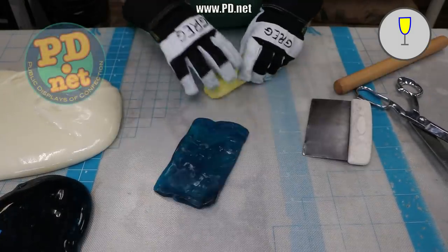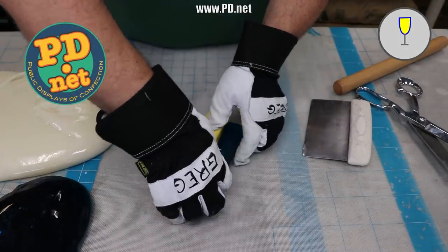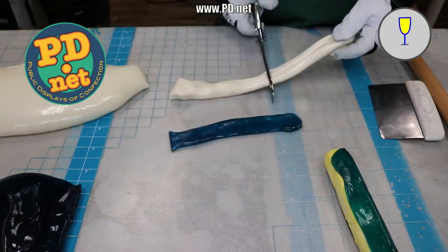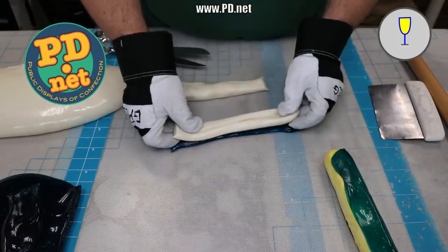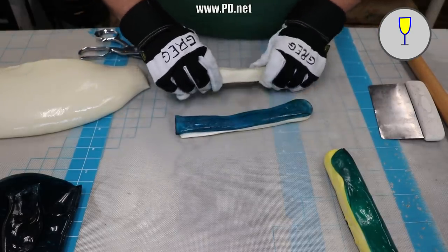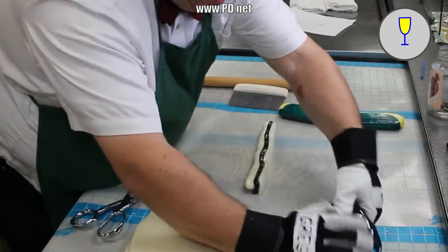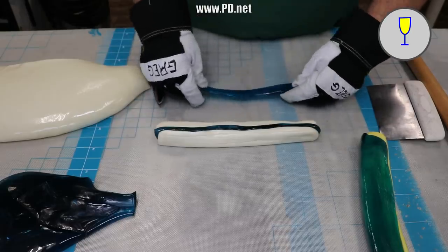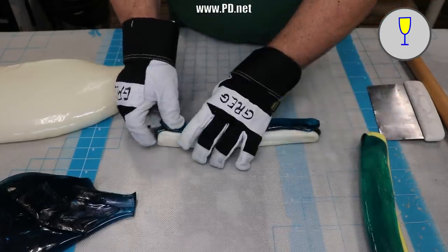If you want this candy or any of our others, you can always get it at our store in Tallahassee, Lofty Pursuits, right off I-10, or online at www.pd.net. I've been building the champagne glass design bit by bit in this log of candy, and you can see what I'm doing at any given point with the little icon on the upper right.